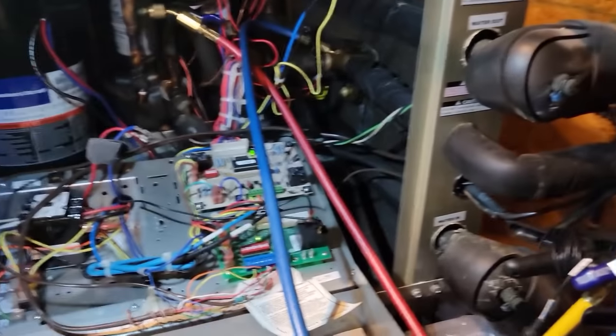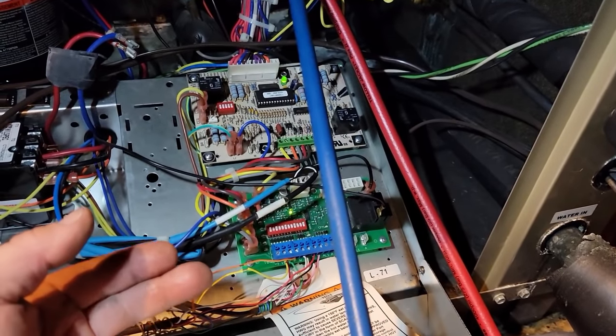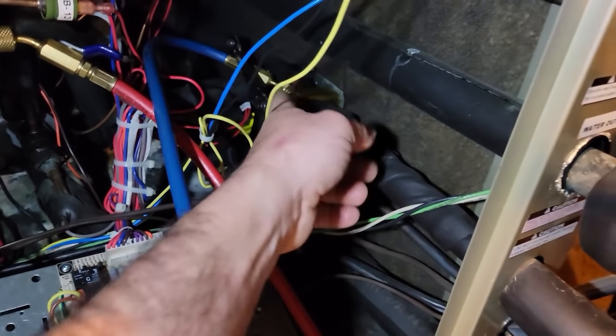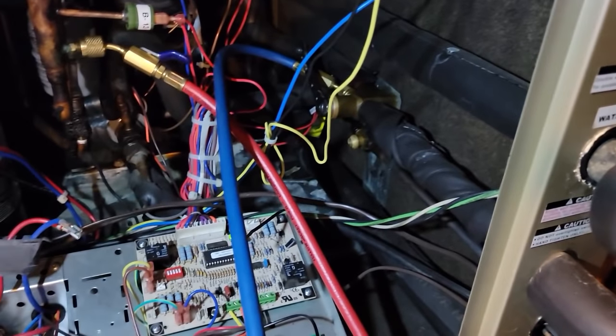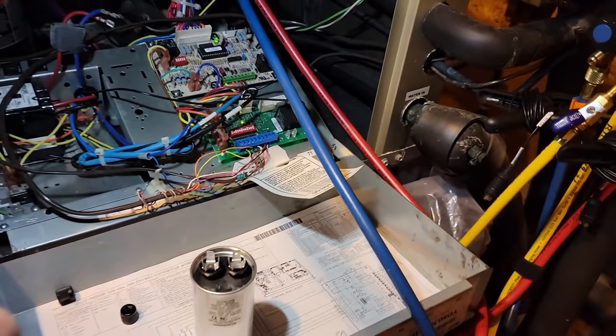We just pumped the system down. We had to obviously energize the reversing valve to run it in cooling mode. Valved off the liquid and pumped it down, just like a regular air conditioner — nothing special there. We're going to go upstairs and change out the TXV.